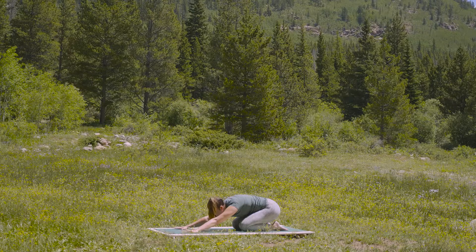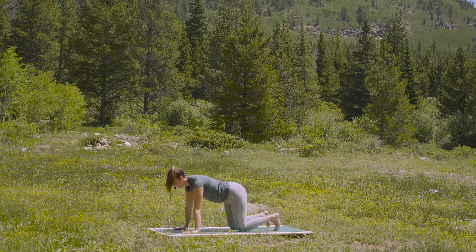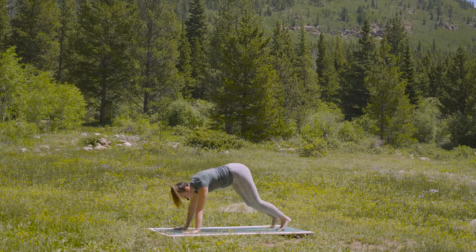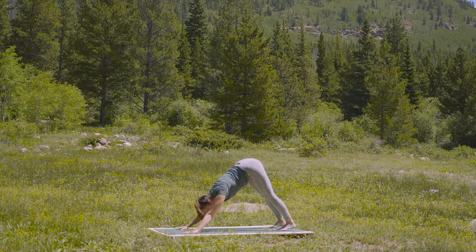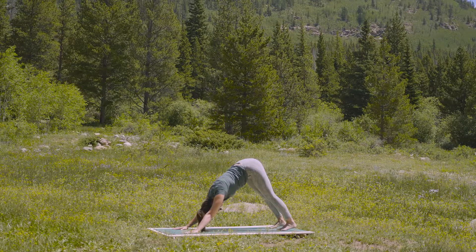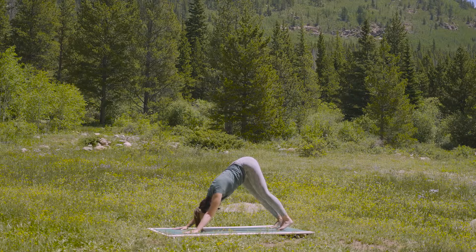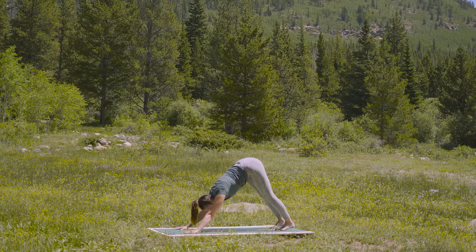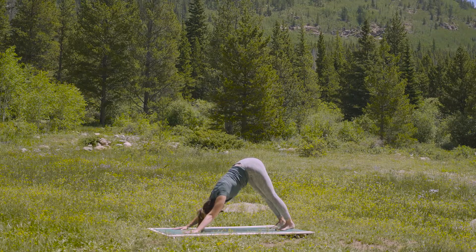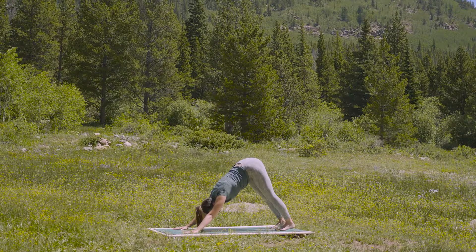Inhale forward to your tabletop. Tuck the toes, lift the knees up — downward facing dog. Allow tension to relax from the neck. And you might even play around with straightening the legs, only if that feels accessible. Breathe in fully. And a slow exhale out.